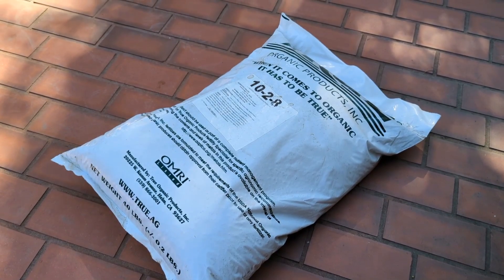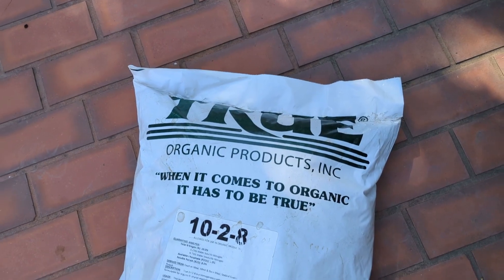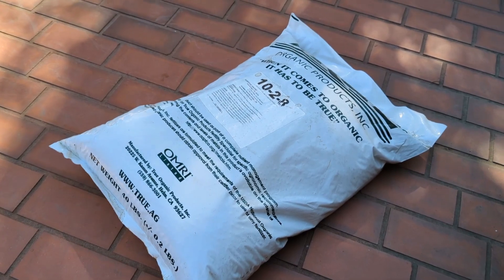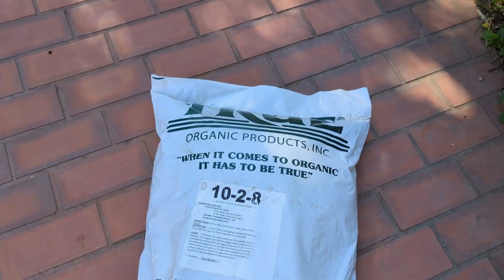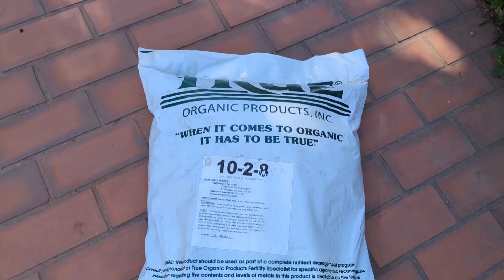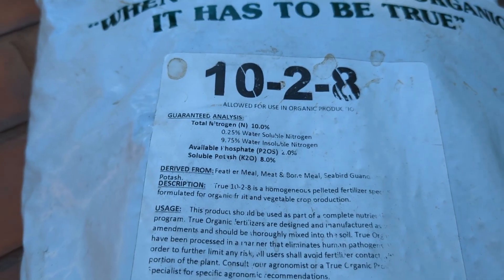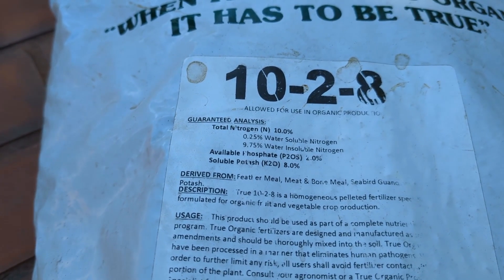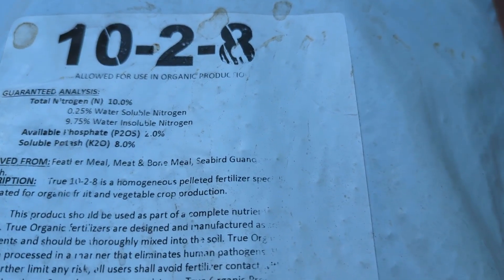I got a new product I want to test out — it's an organic 10-8 NPK fertilizer in a 40-pound bag. I've been looking for organic fertilizer and this is a really good deal; I had to shop around to find it. It's made from feather meal, meat and bone meal, and seabird guano.